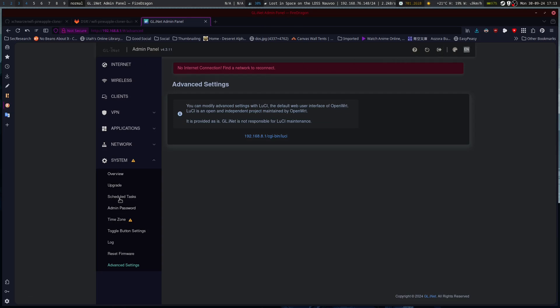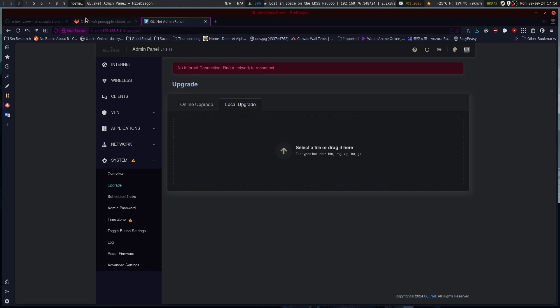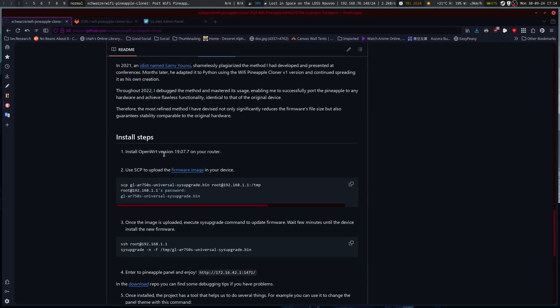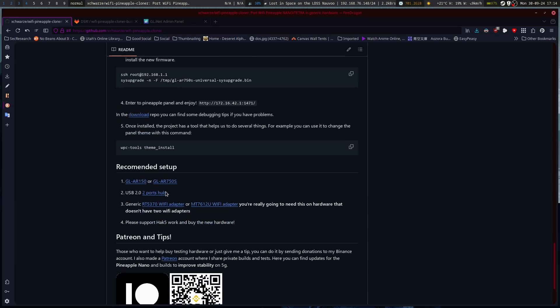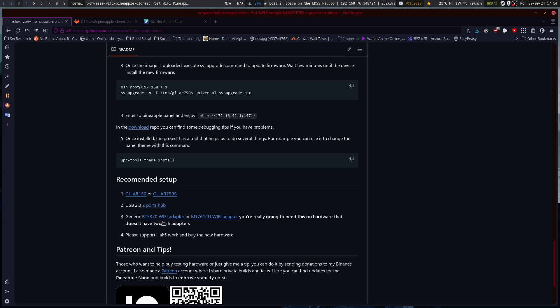So we may have to install OpenWRT. It's going to take a second but we're going to have to go through here and find the proper OpenWRT. I do have a second Wi-Fi adapter, but I'm using the LAN port anyway.